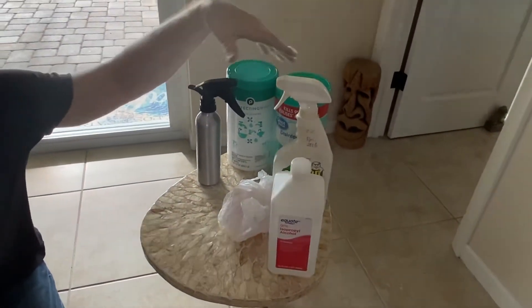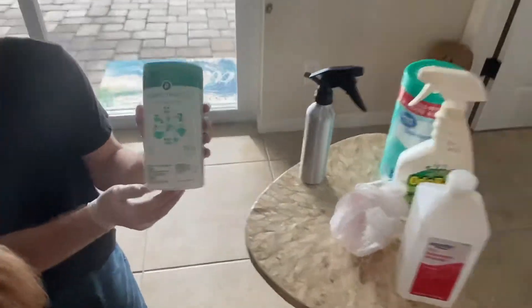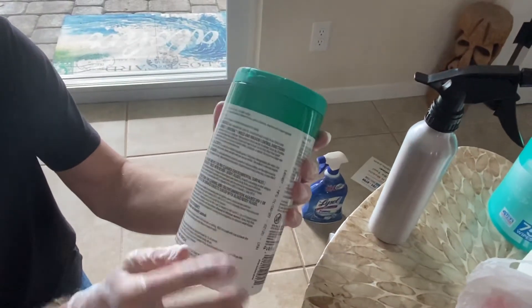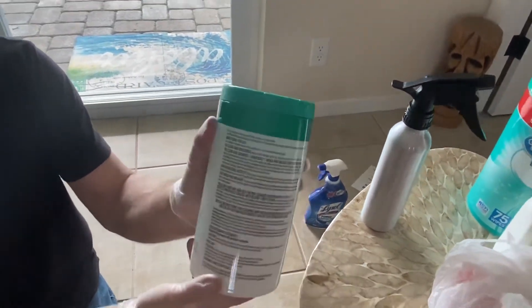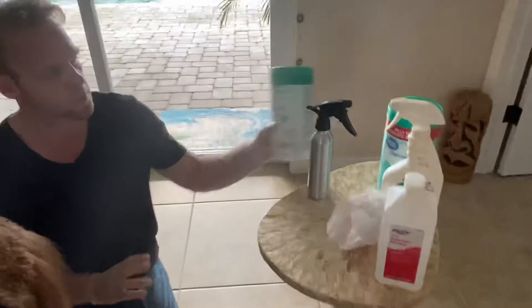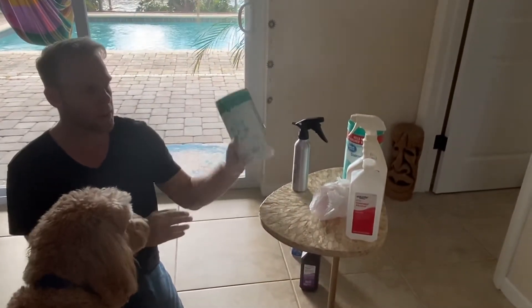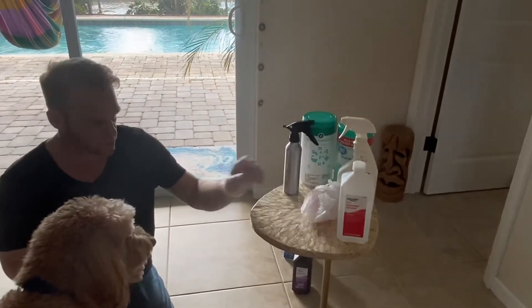Disinfectant wipes are great. The main thing is to understand the different types of germs they kill. These kill 99.9% of viruses and bacteria, which makes them a pretty safe bet. We'll get into this in just a little bit.